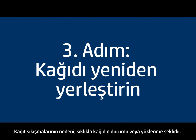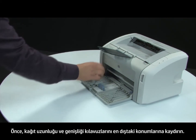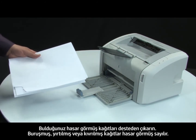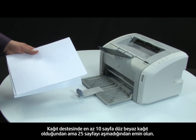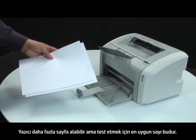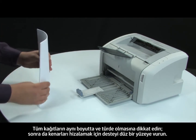Often, the condition of the paper or the way it's loaded can cause paper to get jammed. First, slide the paper length and width guides to their outermost positions. Gather the stack of paper you are trying to print on and examine it. Remove any damaged paper, including any wrinkled, ripped, or curled sheets. Make sure there are at least 10 sheets but no more than 25 sheets of plain white paper for testing. Make sure all the paper is the same size and type, then tap it on a flat surface to get the edges perfectly aligned.